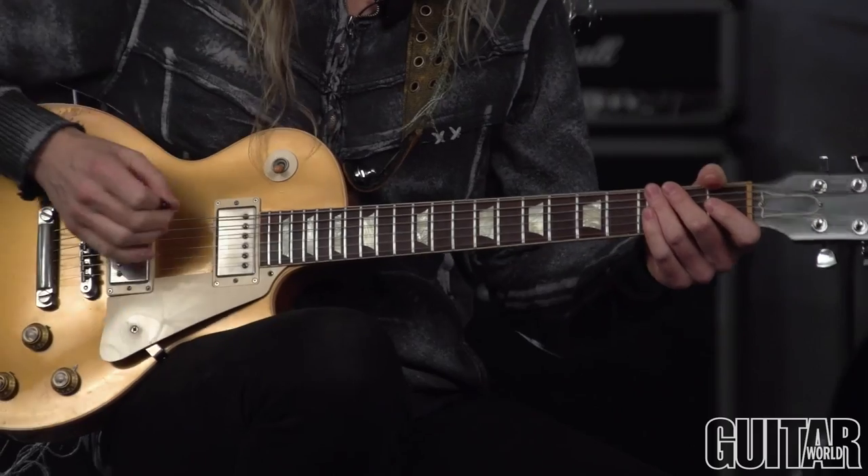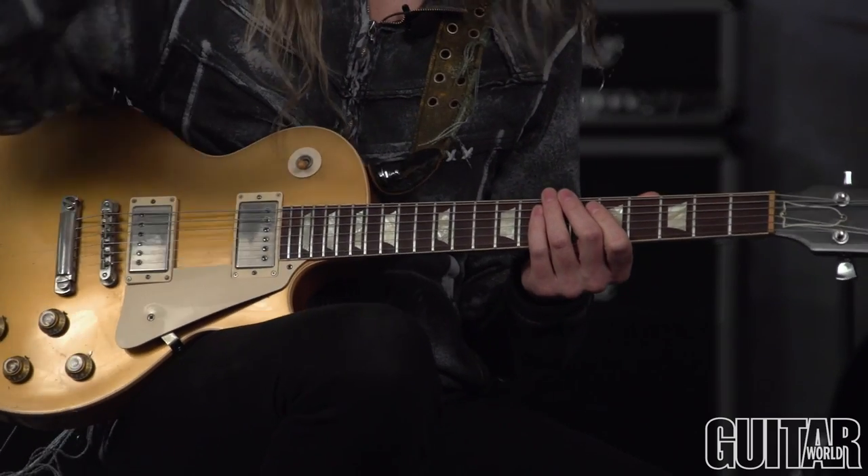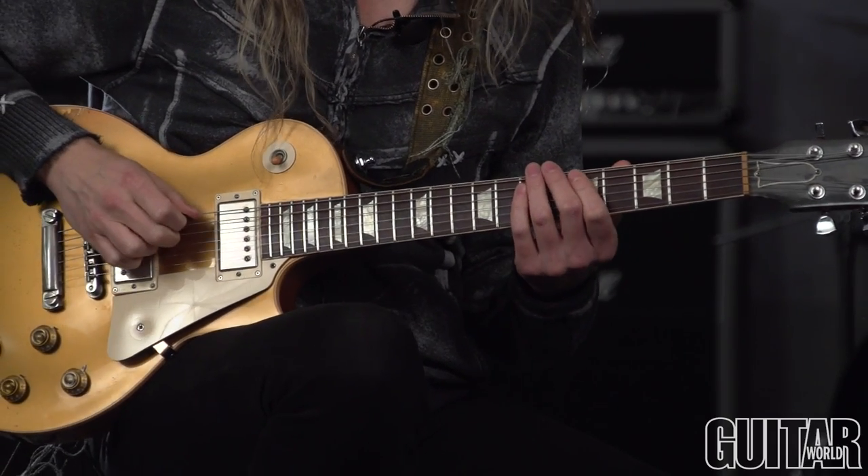With that, it's really going to help to do the hybrid picking thing, but these are conceptual so those of you with rapid-fire right hands can go ahead and just pick it — though it's going to help to mute on high gain. I was muting and doing the hybrid thing. You can see I'm using my middle finger for all the higher notes in each group of four.